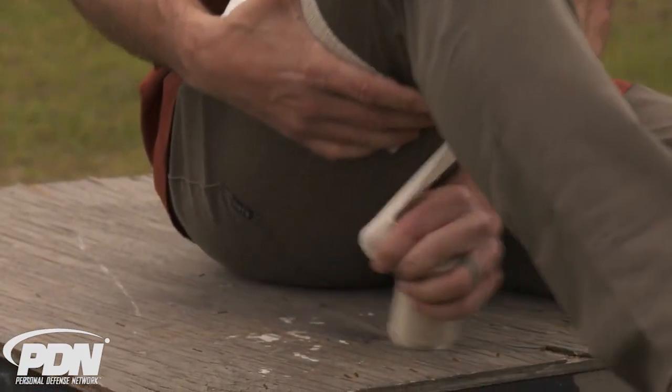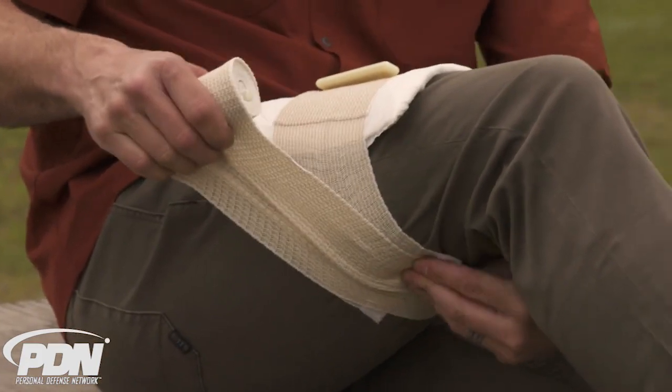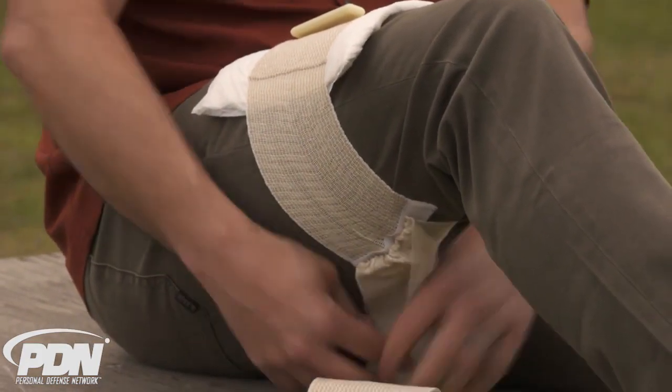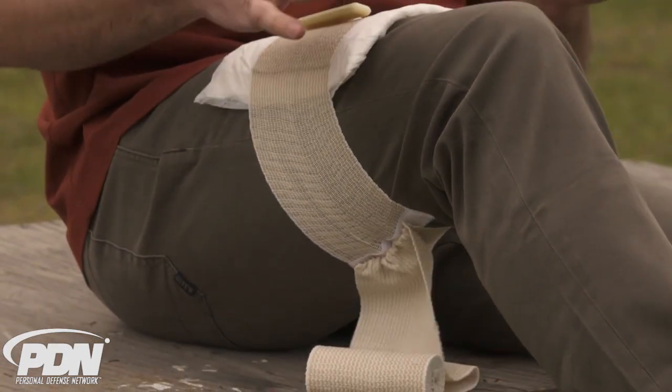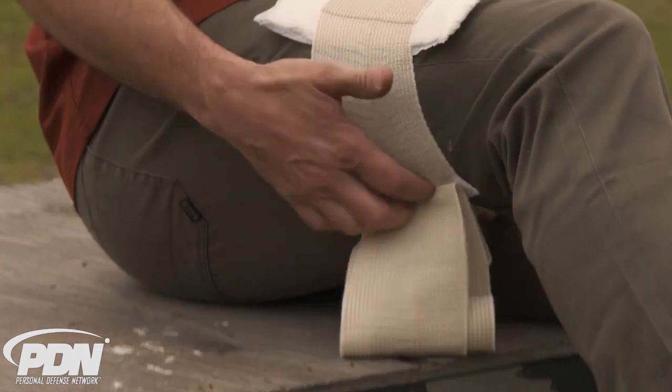For self-application, come down and get at least some bite on the actual velcro so that if I let go, it stays there. If I'm doing something else, at least I've got the absorbent pad on the wound and it's locked down. If putting it on an arm or going around the body, same kind of thing — I've got the first security.